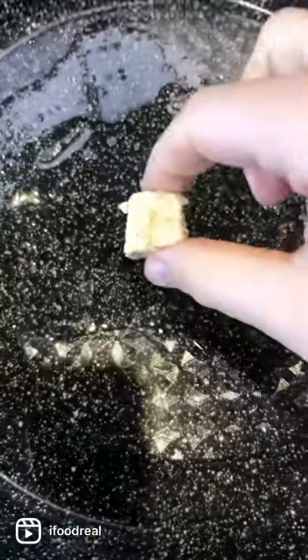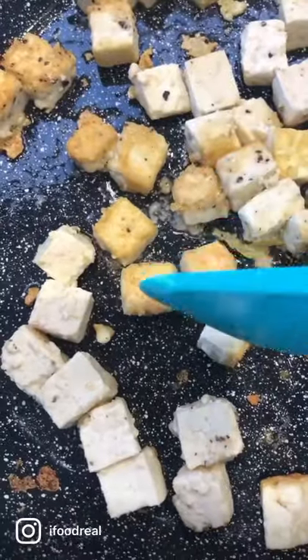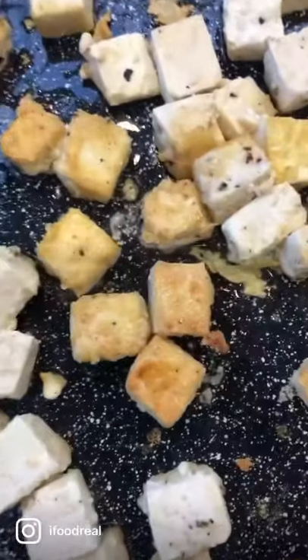I'm using medium firm tofu, that's all I had, but firm is better. Put it on a skillet, fry a couple of minutes per side, carefully flip, and there you have it.